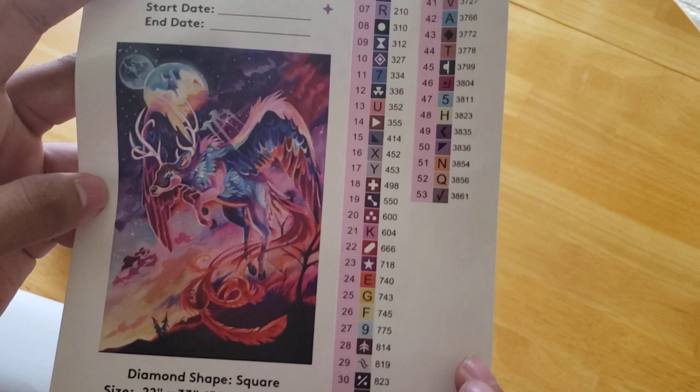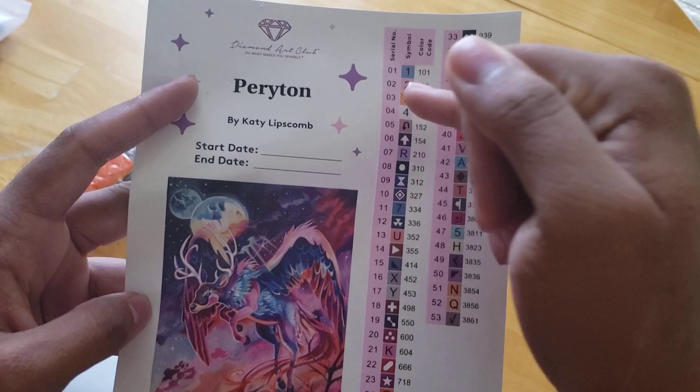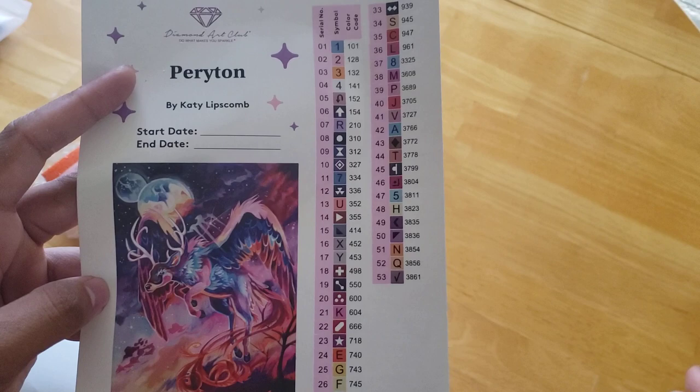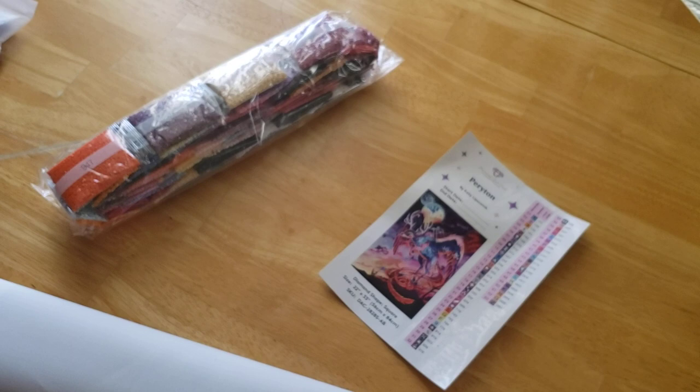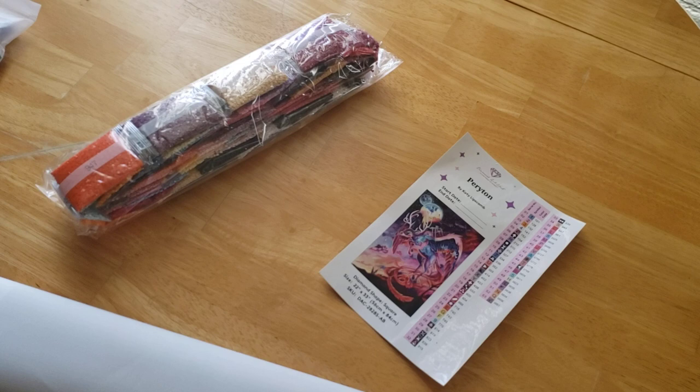I don't think I see any symbols on this that I might get confused by. When I kit up, I kit up by color. I don't go by the number on the legend or the DMC code — I go in rainbow order. For me, it's easier if I'm working in a section and I know the entire section is, say, red, so I'll go look at my red drills. Whatever works for you is great.